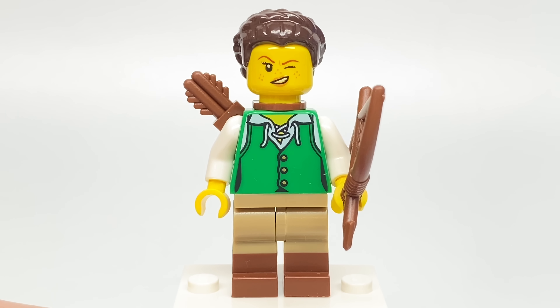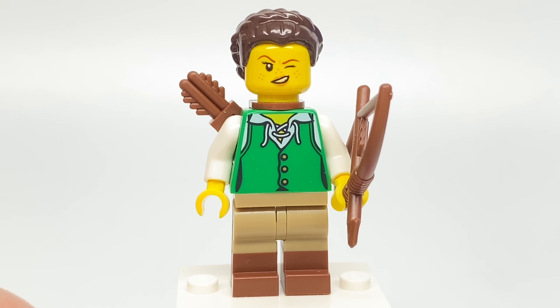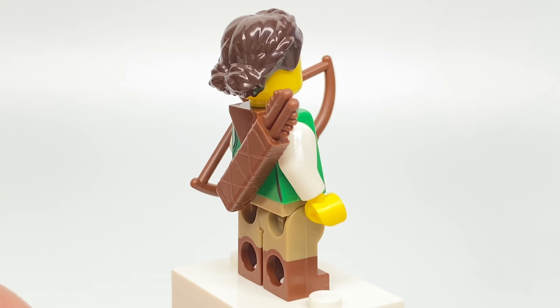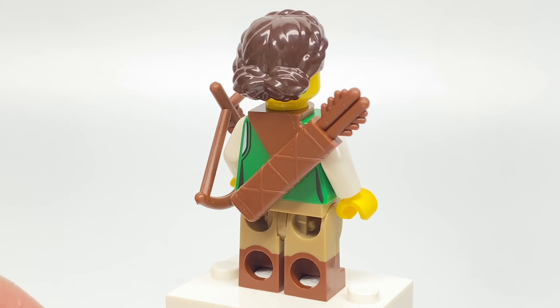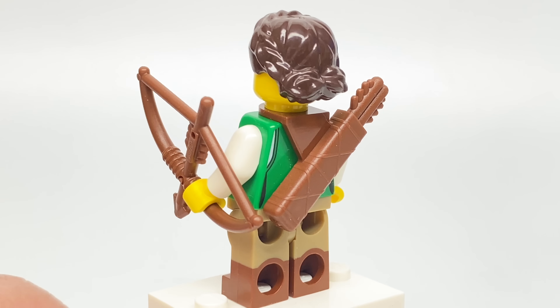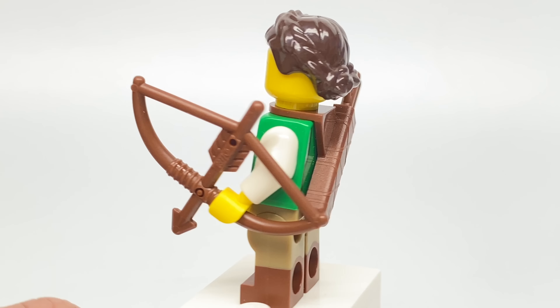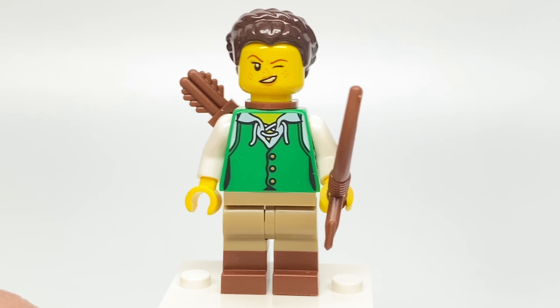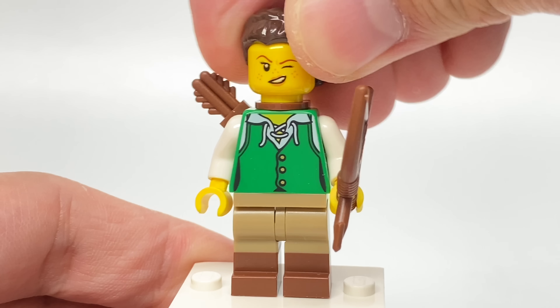I actually think I like how the beard looks from the side even better. For this figure, I love the design of that torso, which only appeared in one other set — the Pirate's Bay Ideas set — so it's not super easy to get. Dual molded legs, which have appeared in some other figures but not super common. Love that princess hair appearing once again, which doesn't appear too often nowadays. We also have a quiver and a bone arrow accessory.